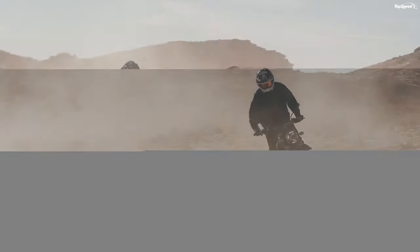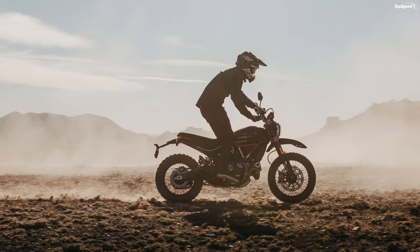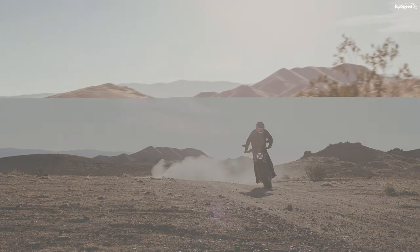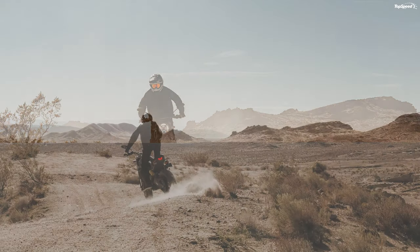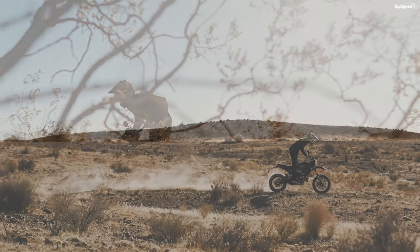Triumph Scrambler 1200Z: Triumph earns an honorable mention with its Scrambler 1200Z, a proper dual-surface machine that carries its own genetic markers as a naturally evolved model from Triumph's deep historical roots. The hoops are more like stealth knobbies for improved street performance, but the 7.9-inch suspension stroke is all about tackling rough terrain. Ride modes and ABS come stocked to improve rider safety and comfort. Triumph tucks a 1,200cc parallel twin into the frame with 81.1 lb-ft of torque — a little over half again more torque than the Desert Sled — but you'll pay for that advantage to the tune of $15,400.